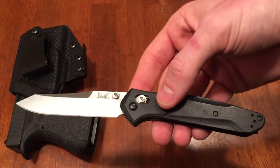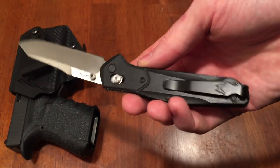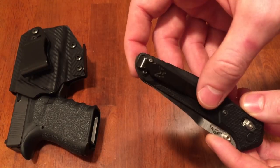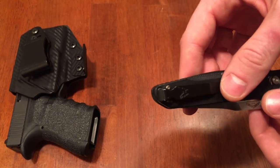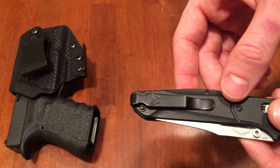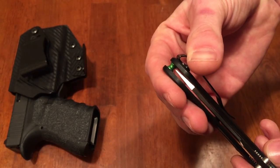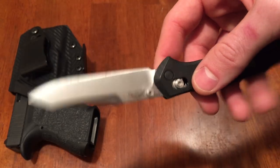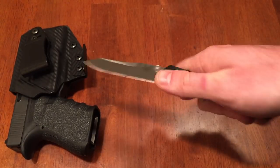Moving on, this is my EDC blade — a Benchmade 940-2. You can see the green backspacers, nice jimping, Axis lock, and S30V steel. For the pocket clip, I have a low-ride clip — I actually got it for free by emailing Benchmade saying I'd lost the clip from my Benchmade Amos. They sent me this one and it fits perfectly on the 940-2, sitting lower than the stock clip. S30V steel, made in the USA, great blade with G10 handles.